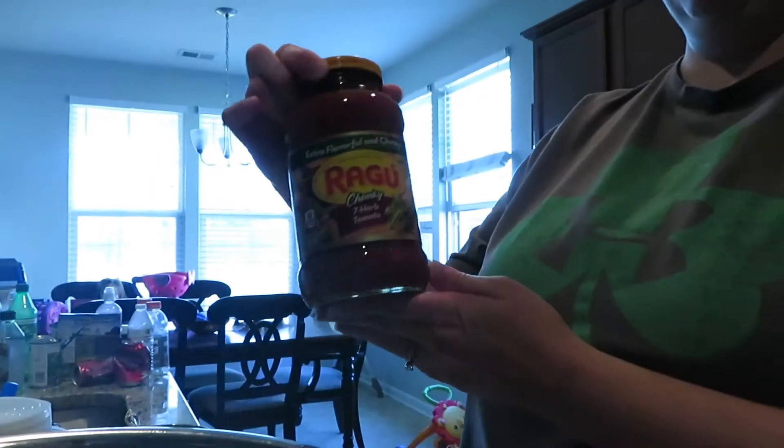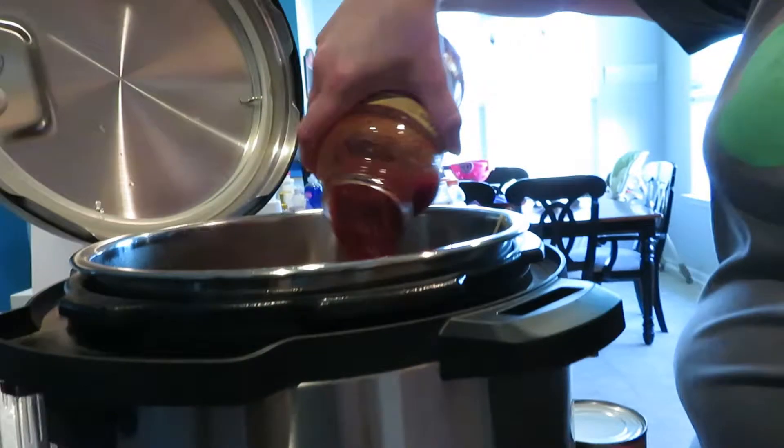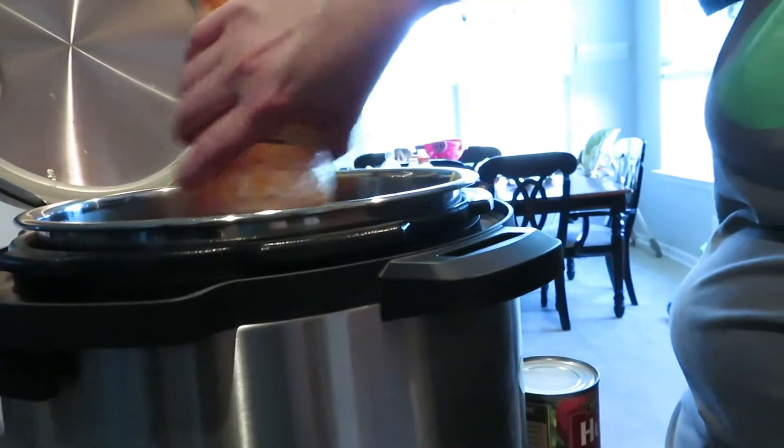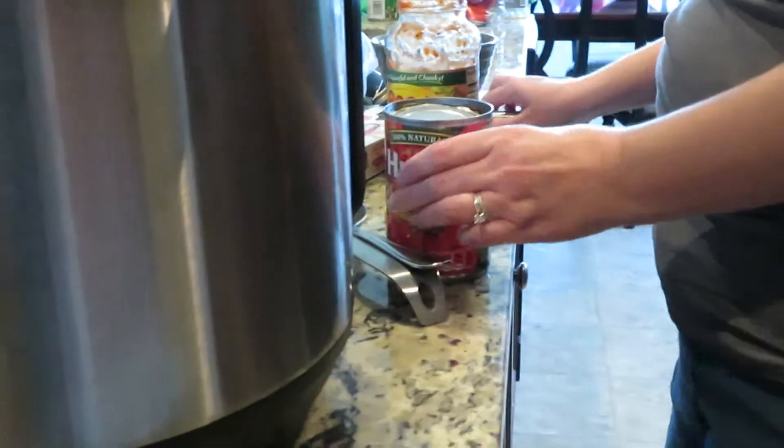So you want to go ahead and pour in 24 ounces of spaghetti sauce of your choice. And then you also want to go ahead and add a 14.5 ounce can of diced tomatoes as well.